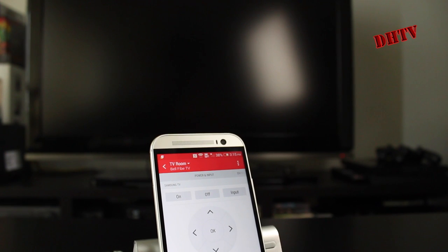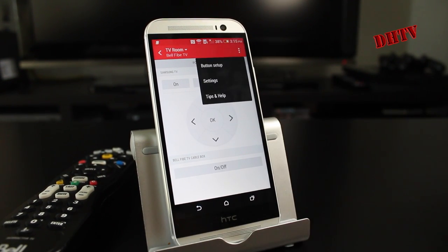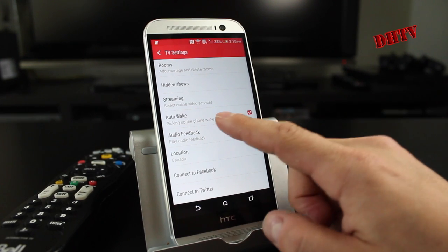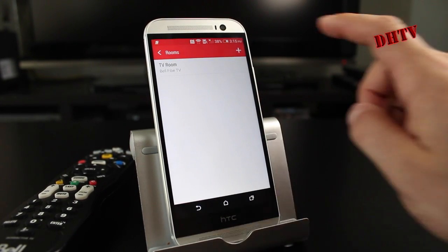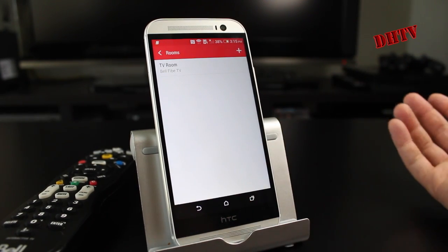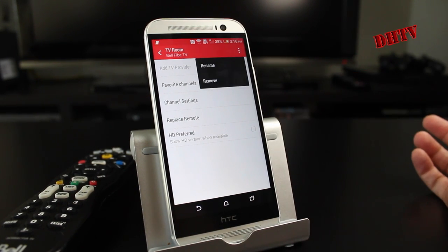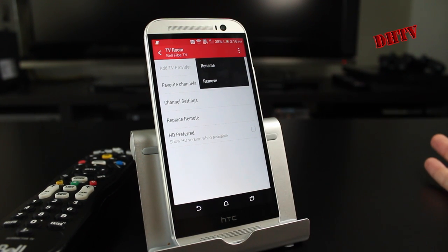That's pretty much how you use this, but there are a few features and settings you can access if you tap up top here. You've got buttons set up, settings that you can play around with, hidden shows, location, and you can connect with Twitter and Facebook. If you want to add rooms, you can tap up here and press the plus to add a room, enter the room name, and give it a more customizable feel. If you tap on the room you're using, you can do a few more things. Going into the specific room settings, you can remove or rename that specific room as well.